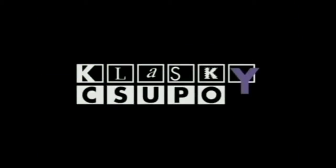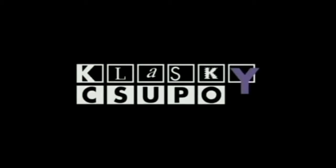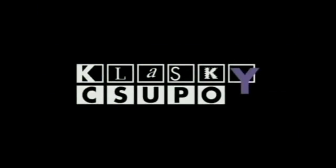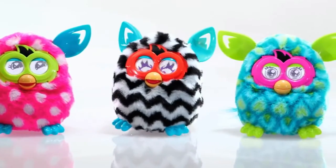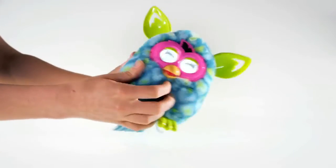Introducing Furby, from Hasbro. Furby Boom does everything that Furby does and more. Shape your Furby Boom's personality by the way you play, and you'll never know how it will behave when you tickle it.